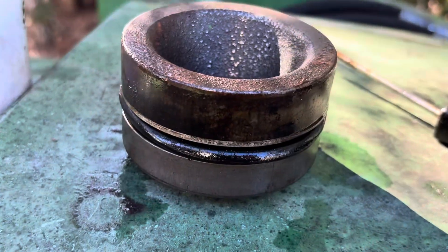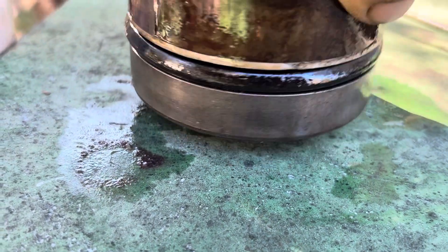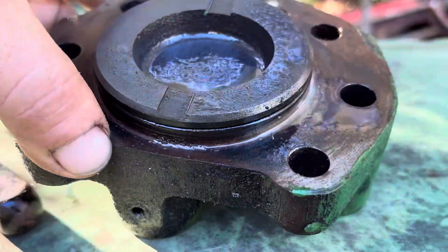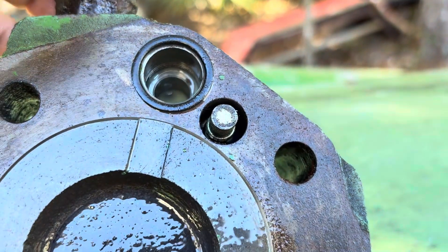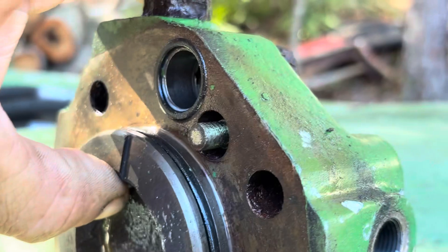I went ahead and removed the piston — I'm going to see if I can get another O-ring, it's a little misshaped, which I guess would cause it to leak down. And here's the front nose housing — that's the stop relief valve, whatever it's called.